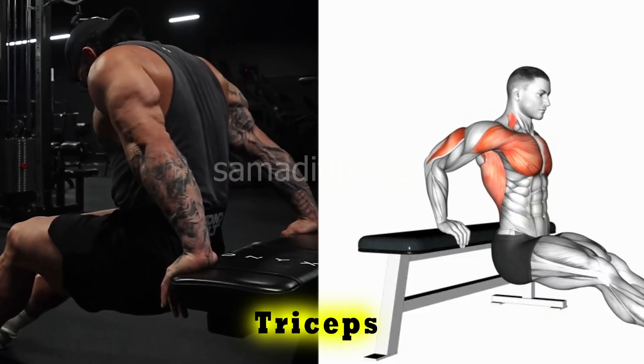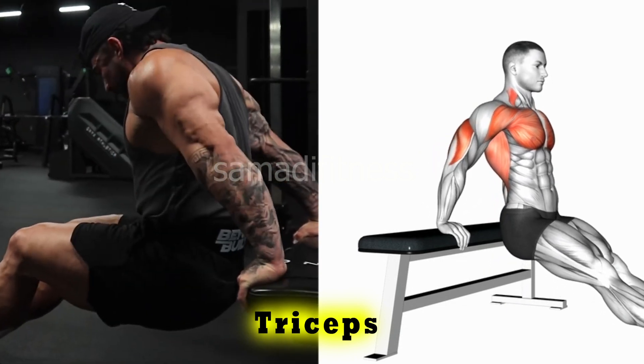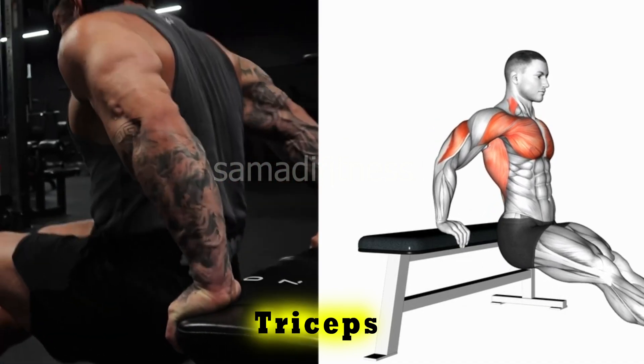Exercise 1. The weighted bench dip targets the triceps, chest, and shoulders by dipping your body between two benches while holding weight on your lap. This exercise adds resistance to the classic dip for increased muscle growth and strength.